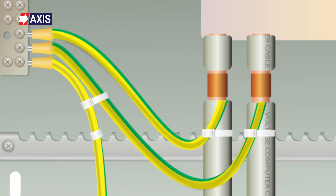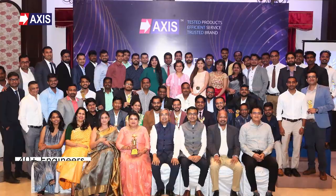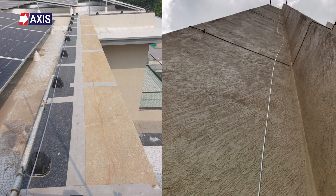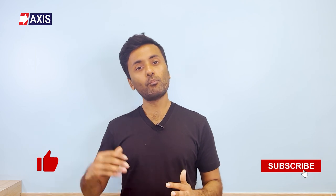I hope you now have a clear idea about equipotential bonding and its applications. At Axis, we have a team of 40 plus engineers who are here to help you design, install and test your lightning protection and earthing systems. Our products have been used in substations, data centers, factories and even everyday residential and commercial buildings. If you liked this video, please like and subscribe to our channel for more videos about lightning protection, grounding systems and other videos about electrical engineering. I'll see you in the next video.